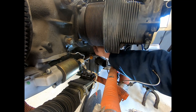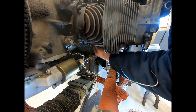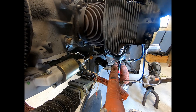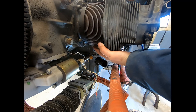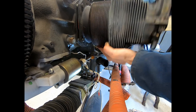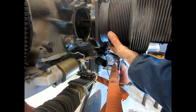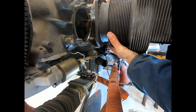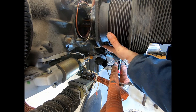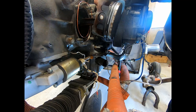Once I've got this last nut out I'll be able to pull the whole cylinder straight back. We want to catch the piston and not let it fall down and hit the case with the connecting rod. That's all clear now, so we're ready to pull it back — a little bit of a wiggle — there it is. I'll pull the base gasket off; that can be useful for just holding things up. And there we go.